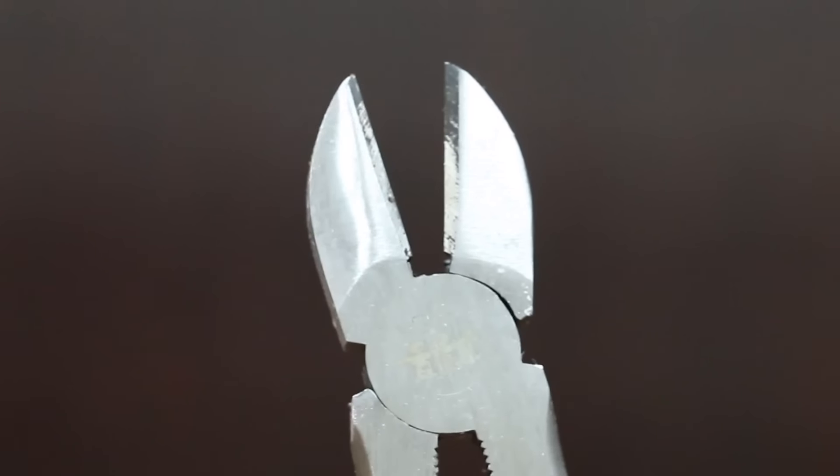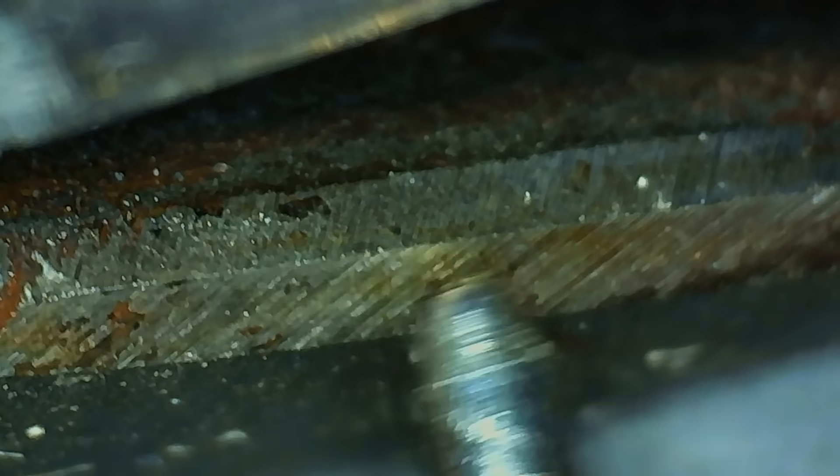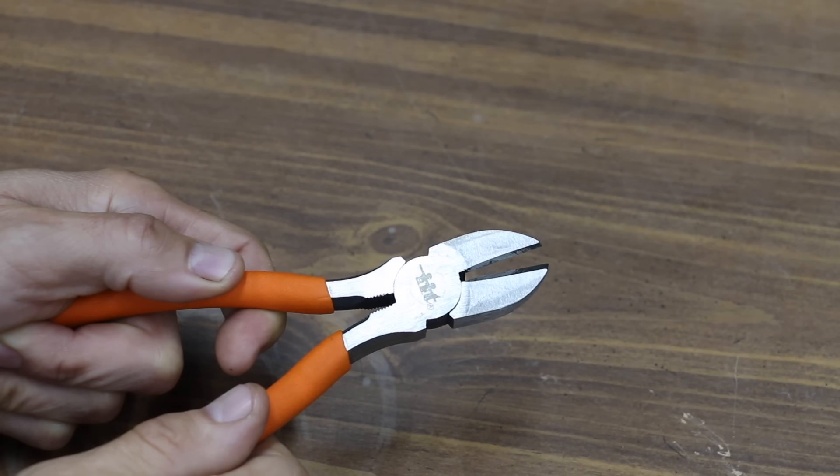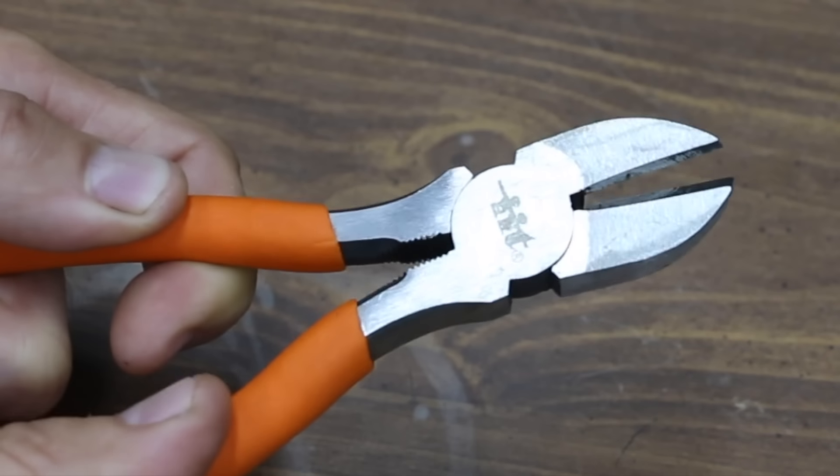At a price of only $8, the least expensive brand we'll be testing is made by Illinois Industrial Tools. Drop forged, heat-treated steel. Precision machine jaws — we're going to test them. The Illinois Industrial Tool pliers are made in China.